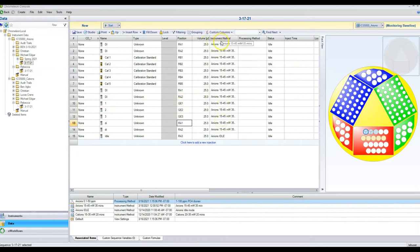Make sure your instrument method is correct. The instrument method controls how the instrument runs — flow rate, eluent concentration, et cetera. The processing method tells the instrument the values for your calibration curve, where your peaks are, the order the peaks come out, and how to select your peaks. We have no processing method here yet, but we will talk about that in the next video.